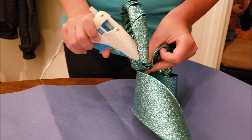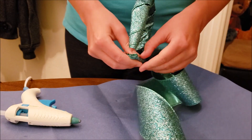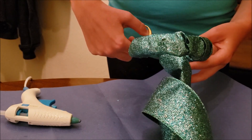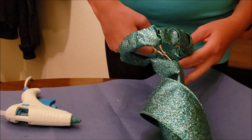Anyway, back to the tutorial. Once the fabric has been wrapped around, you're going to glue it to the end of the headband. Then you're going to take your scissors and cut off the unneeded fabric. Did I mention you'll need scissors? Yeah, that might have slipped my mind. Preferably ones that cut through fabric.